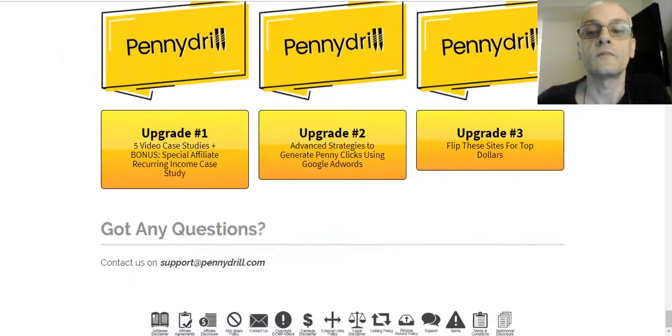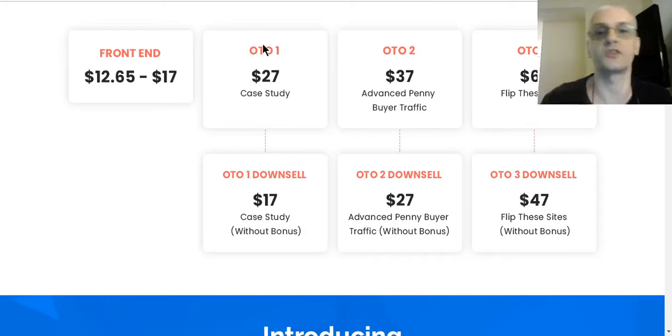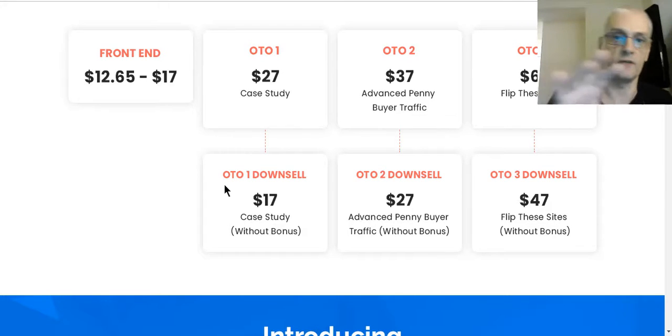OTO number three is a 'Flip These Sites for Top Dollars' course, which shows you how to take the sites you created and flip them for top dollar. It's $67 with the bonus, or $47 without the bonus. As you go through the sales funnel, you'll first pick up the front-end product, then be shown OTO 1. If you get it, you move to the next OTO. If you don't, you're taken to the downsell. You'll have the option throughout to decide whether you want the upsell or the downsell.